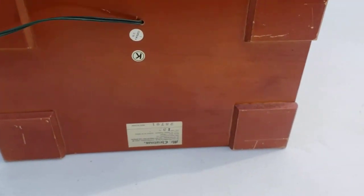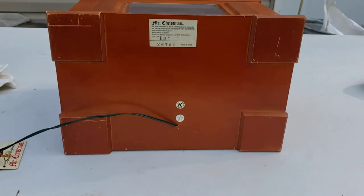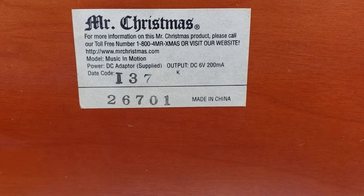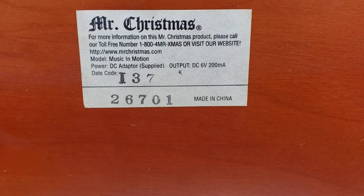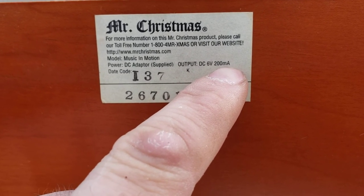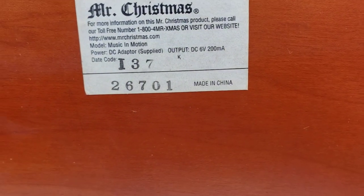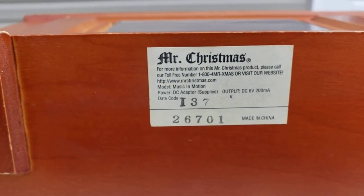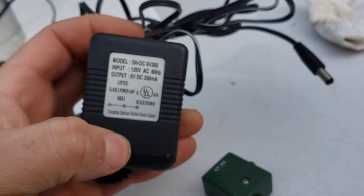The bottom of the unit — I've already powered off the machine so it won't accidentally turn on. So this is the bottom of the machine. It is serial number 26701. There's the model number: Music in Motion, date code I37. I do not know what I37 is — if anybody knows, leave a comment down below. Power adapter needs to be a 6 volt, minimum 200 milliamp. What I'm sending with this unit is a 300 milliamp, so it will only pull 200 — that's how power adapters work. You need to have a minimum of what the device is going to pull.